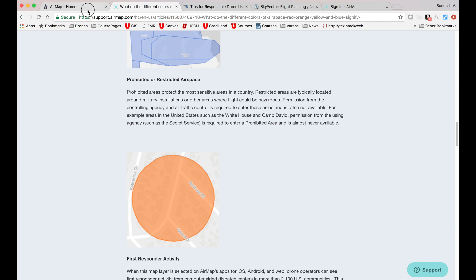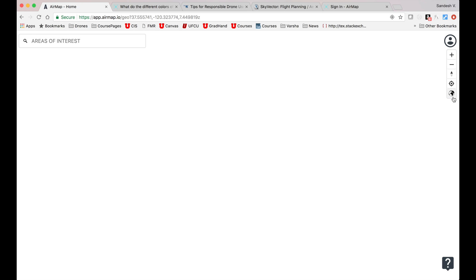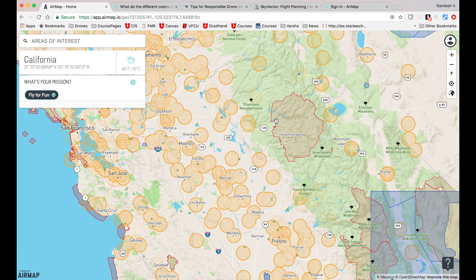One more thing — there are different ways in which you can view this map. You can play around and select a view that you are most comfortable with. I personally like this view, which looks similar to Google Maps and therefore provides familiarity.